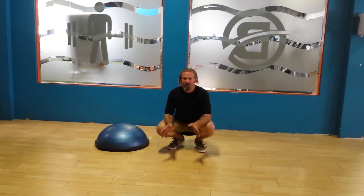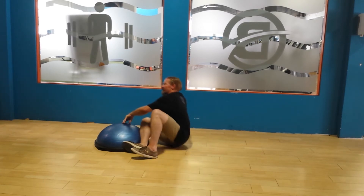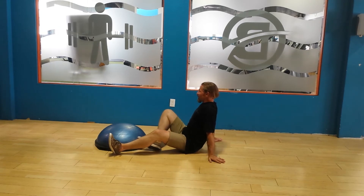Rather than openly criticizing BOSU again, I'm going to give you something that I think is a productive use of a half BOSU. You can also use a stability ball for this exercise, and it will be something that most people will be interested in — which is how to get a strong midsection, how to get strong abs.